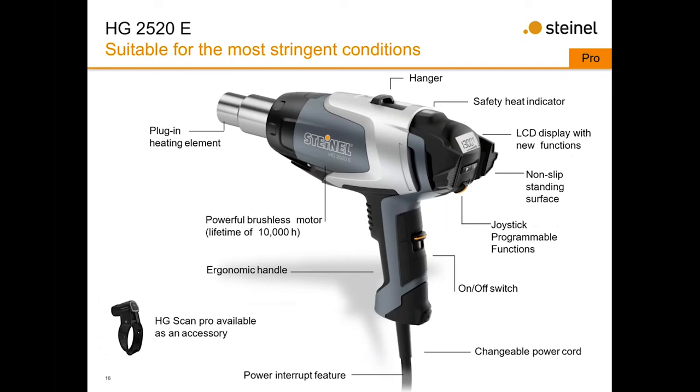The 2520 has all the same features but with a DC brushless motor and gets up to 1300 degrees instead of 1200. It features a plug-and-play heating element rated for approximately 10,000 man-hours. It also includes the HG scan pro — you remove the neck of the gun, the HG scan slides over it and integrates with the tool. When you set the gun to, say, 500 degrees Fahrenheit, the HG scan reads the surface temperature and automatically adjusts the gun for you, making it very reliable for quality-controlled professional environments.